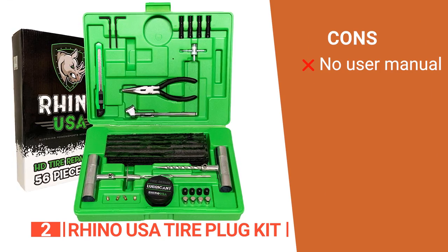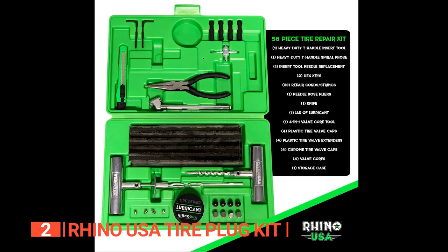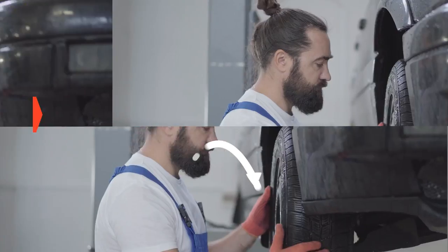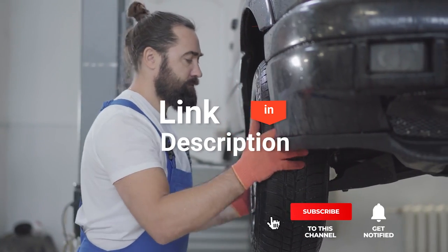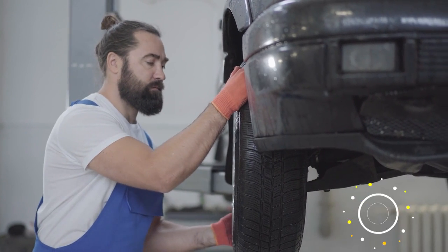However, it doesn't come with an instruction manual. The Rhino USA Tire Plug Kit is for home mechanics who want a tire repair kit with every tool they need to fix punctured tubeless tires. Before we reveal number one, be sure to check out the description below for the newest deals on each of these items, and subscribe if you want to stay up to date on the best products on the market.